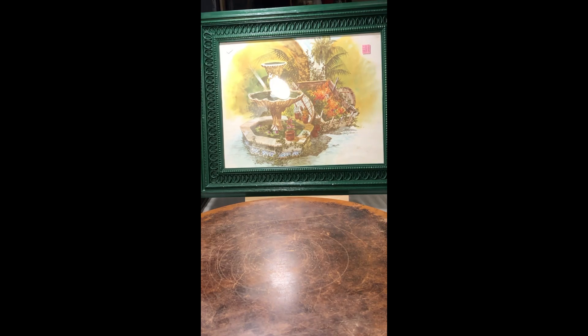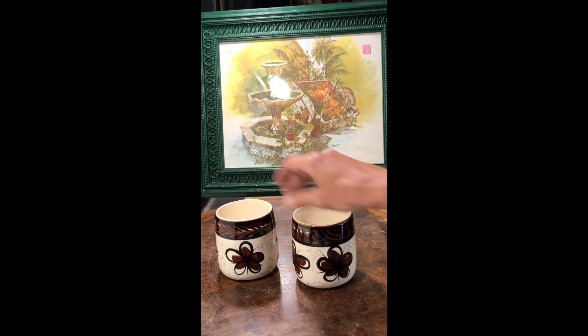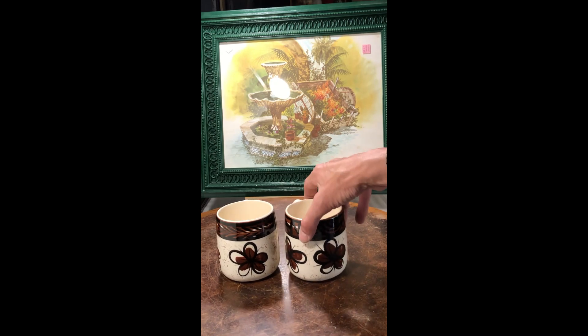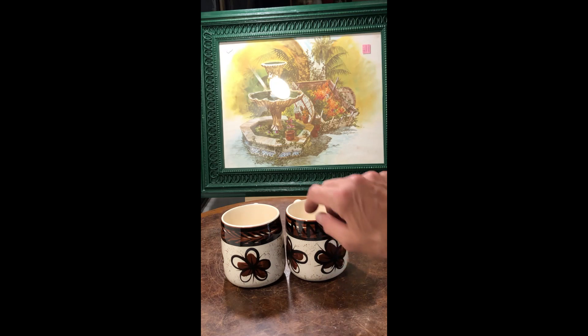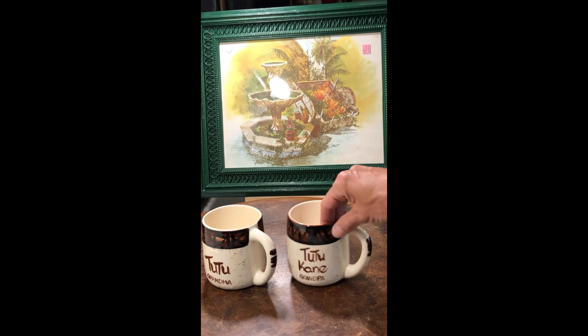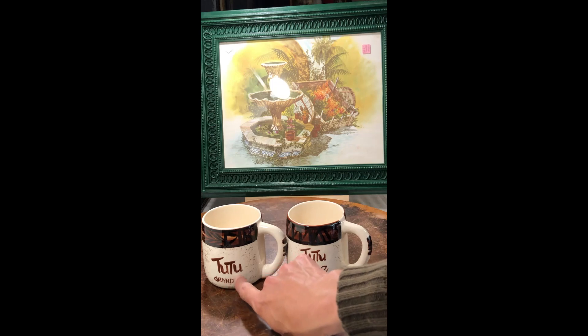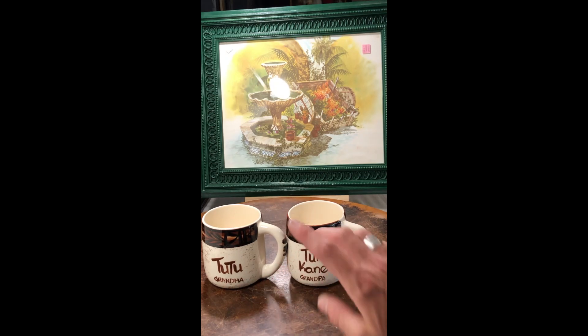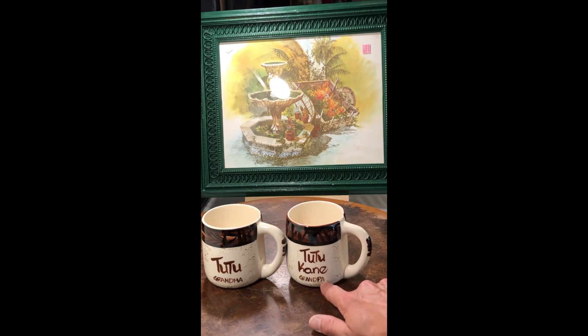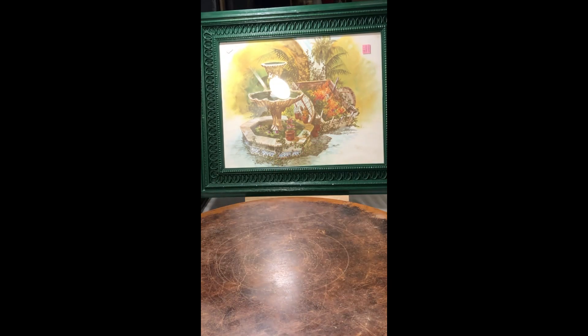These next two pieces kind of confuse me. They're actually pottery from Hawaii — the first thing I look at is the bottom and it says 'Aloha Kilns Hawaii.' I really liked the florals and the brown glaze. But then I noticed it says 'tutu' meaning grandma, and 'tutu kane' meaning grandpa. I first thought these were personalized, but I think I can still get away with selling these.